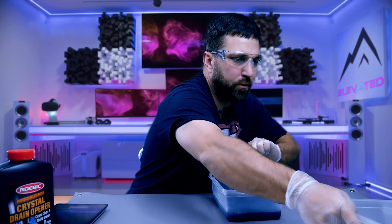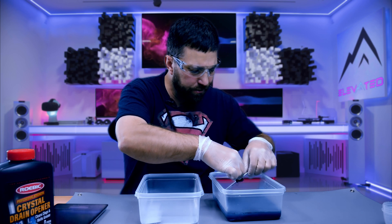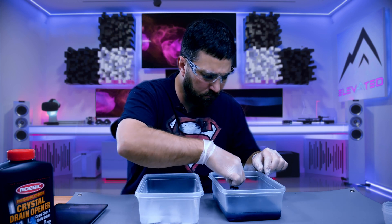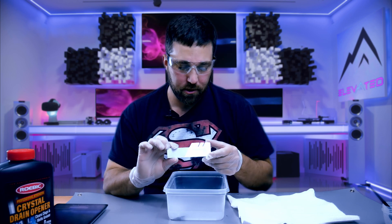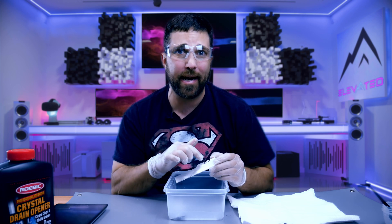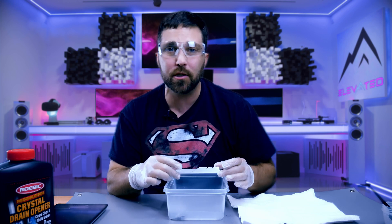Now I'm just going to rinse them off in a bucket full of clean deionized water to rinse off all that lye solution. And there is the finished result — not too shabby. The Trident Z logo even remained because it was silkscreened over the anodizing, so the lye couldn't strip it off. I could always take it off with some quick strip, but I actually think it looks pretty good.